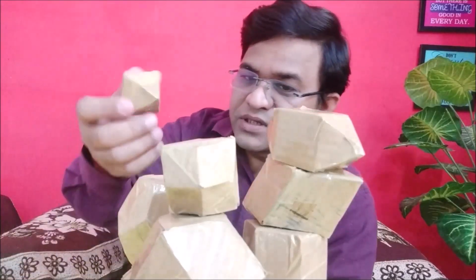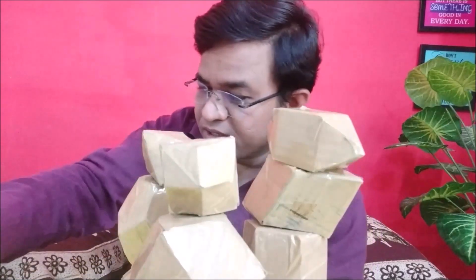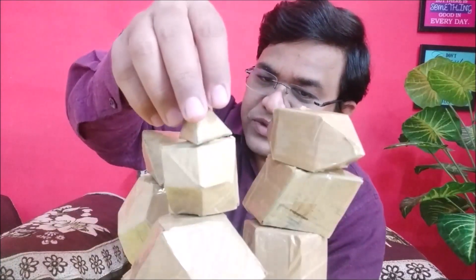This is the octahedron belonging to the cubic system, and this is the tetrahedron belonging to the cubic system. Thank you.